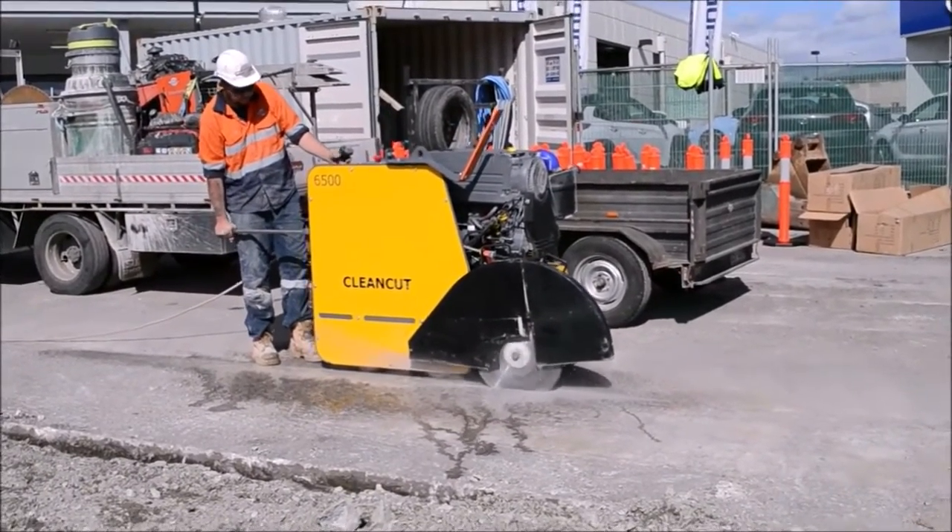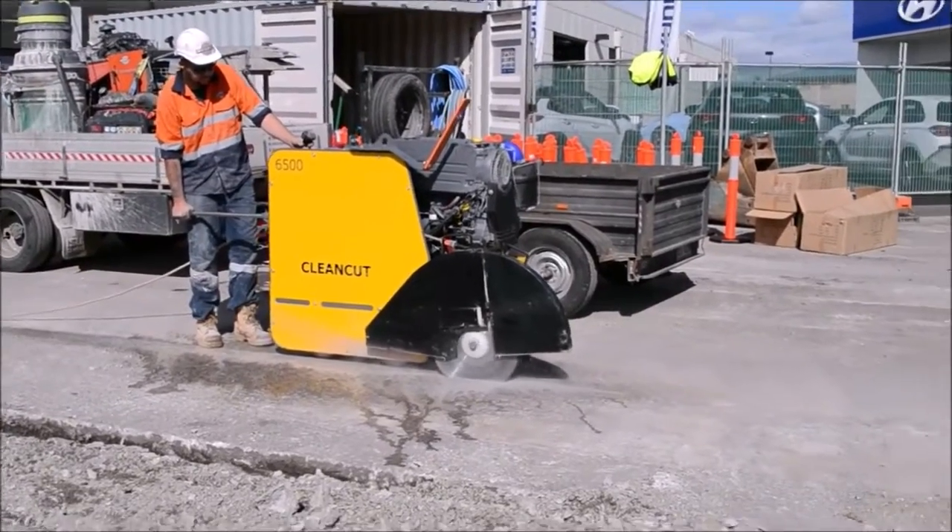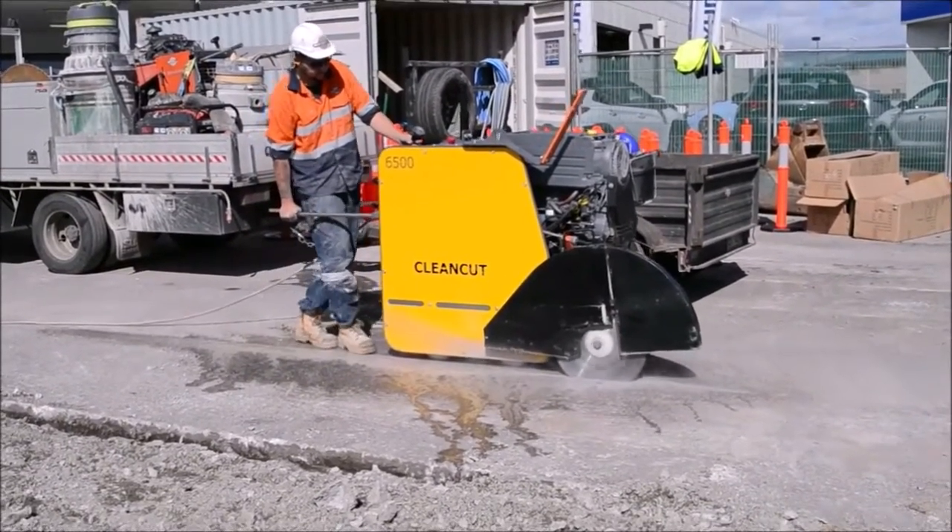I would now like to introduce you to Grant Tracey from BetterSafe. Grant will talk to you about the safety aspects of the Clean Cut saws.